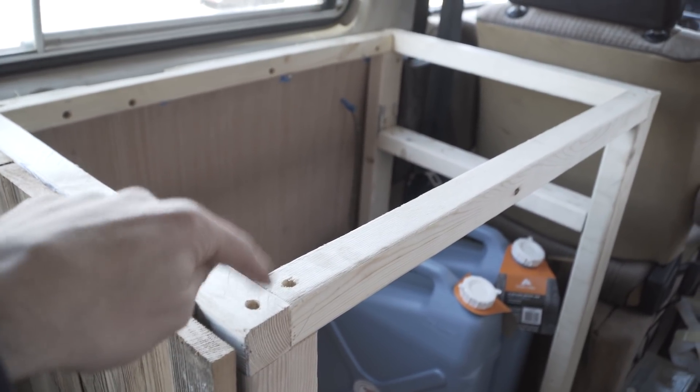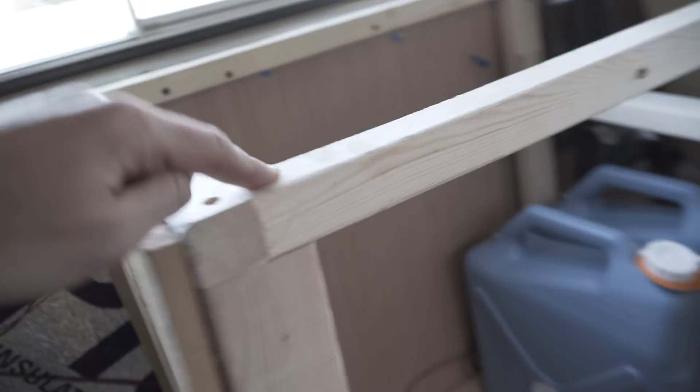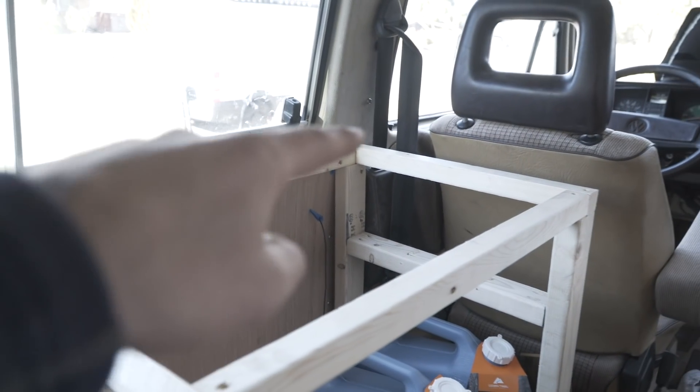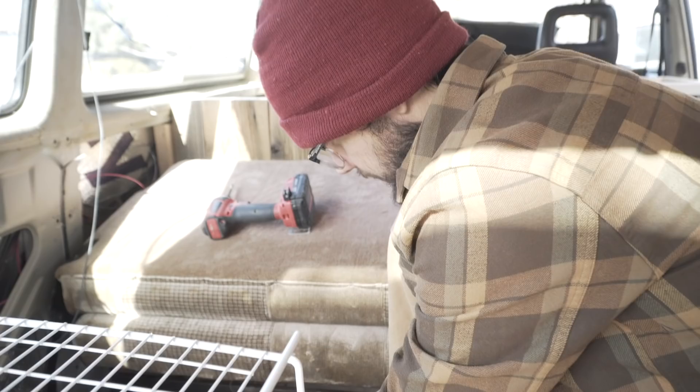Down on the bottom along the sides, I laid this one-by frame on top and just screwed into it. Then I used my pocket drill down here on the bottom to get them into the slot — those go down into the wood. We've also got our hole cut, so now we'll run our gray water line and the sink will sit here.